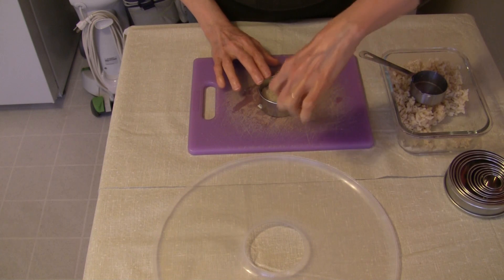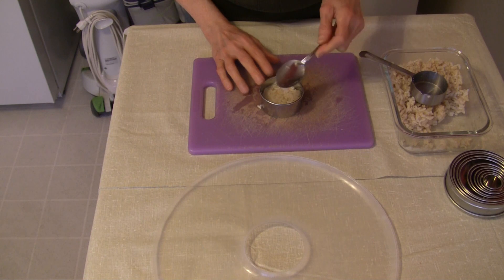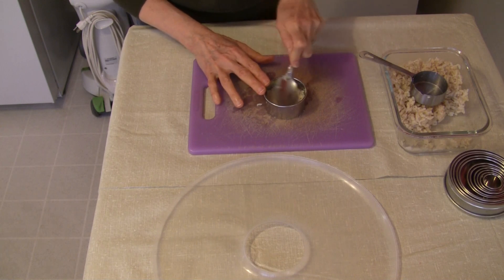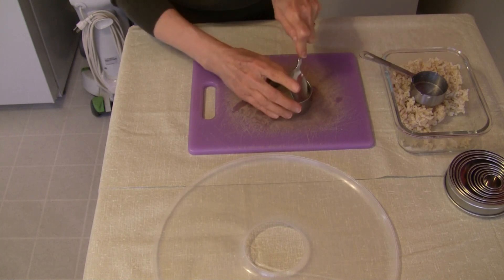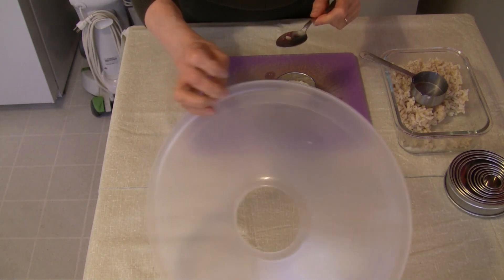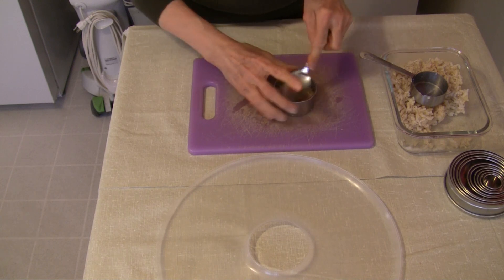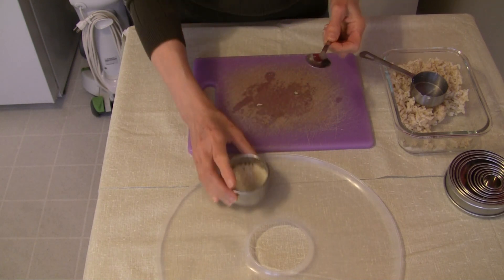These work out best if you keep them on the smaller side. I like to use a fourth of a cup — you could go a third of a cup in a small ring if you really wanted to. I'm just compressing the rice in there with my spoon. I'm going to put it straight on a fruit leather sheet because we're dealing with something relatively small here.